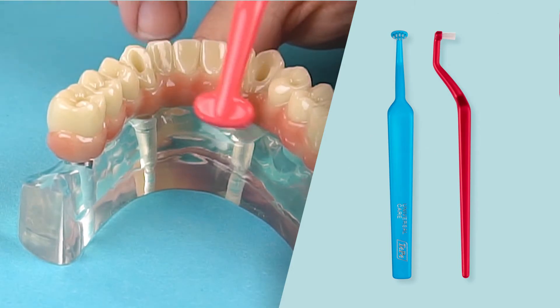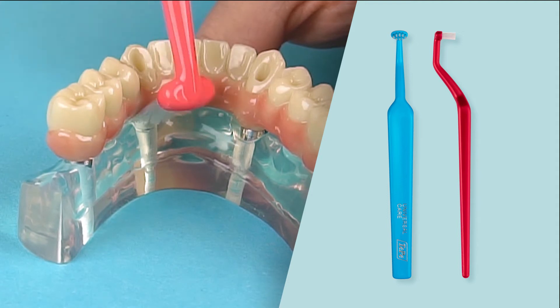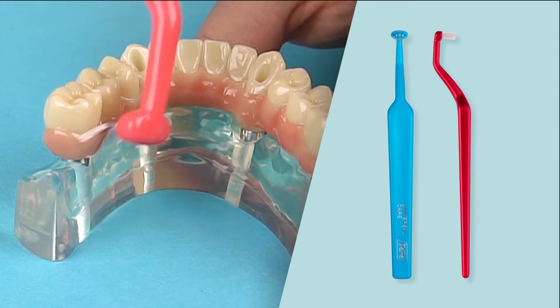The angle of the neck is perfectly suited for the inside surfaces of the teeth, while the slim head ensures you can squeeze in even the narrowest areas. The bristles are end-rounded, making it gentle on your gums.